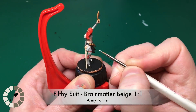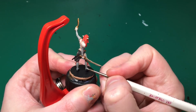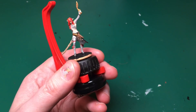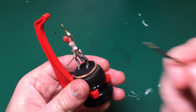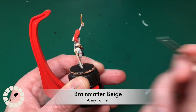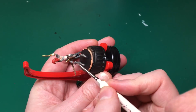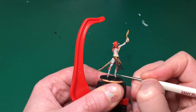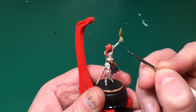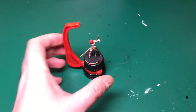Now I'm taking Filthy Suit and Brain Matter Beige mixed 50/50 to make a lighter grey, and going around all the grey parts we did previously in Filthy Suit - that's her leggings, arm sleeves, and her top. Quite generously highlighting all the raised parts, everywhere except the recesses - in between the folds of her trousers and inside the leg where the light wouldn't reach. Then on the arms there are lots of folds, so I'm highlighting all the flat areas and tops of folds, leaving the dark bits in the recesses. This paint is heavily watered down, building up tiny layers, and because it's translucent it blends really nicely.